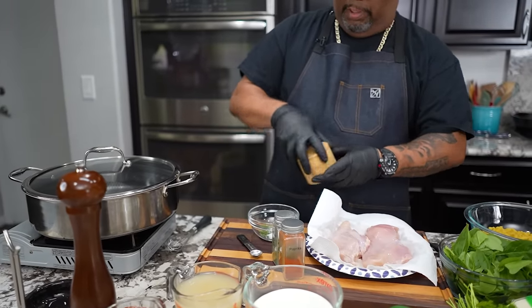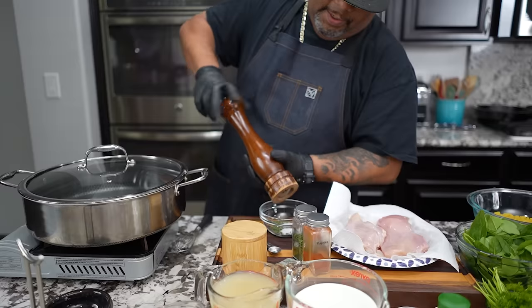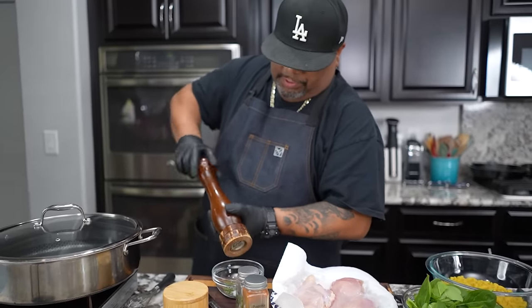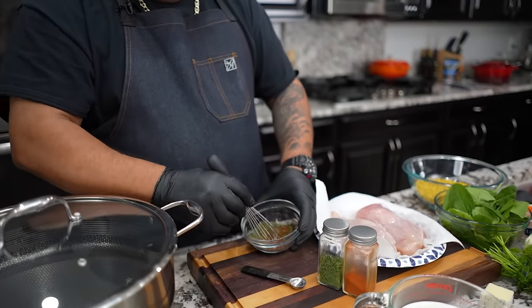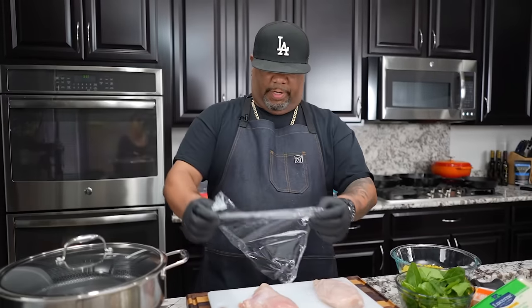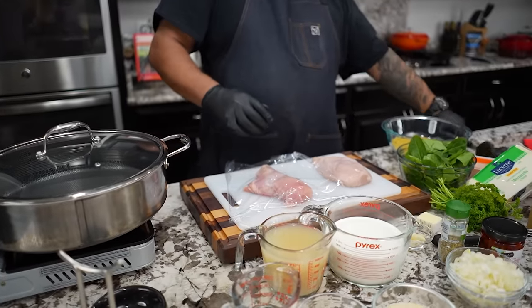We've got two big chicken breasts, and for the pepper we want to put about a teaspoon in there too. I'll grind some up. I use my whisk — some of you guys are gonna use a fork, keeping it authentic like grandma used to. Get yourself some saran wrap, cover it like that, and then you want to get yourself a tenderizer.